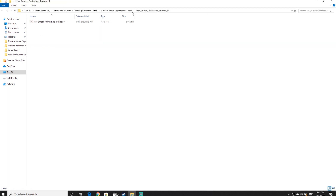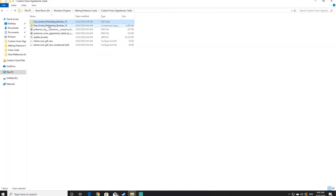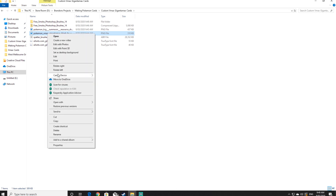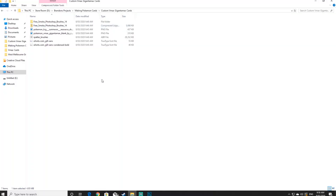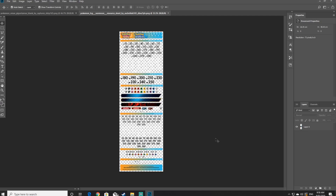Throughout this video I'll be using Photoshop to show you how to design your own card — however, there are plenty of other programs you could potentially use. To start off, right click on the Pokemon VMAX Gigantamax image that you downloaded and open it with Photoshop or any other image editing software. Then go back into the resource folder and right click the Pokemon TCG Sun and Moon resource pack and open it with Photoshop as well.